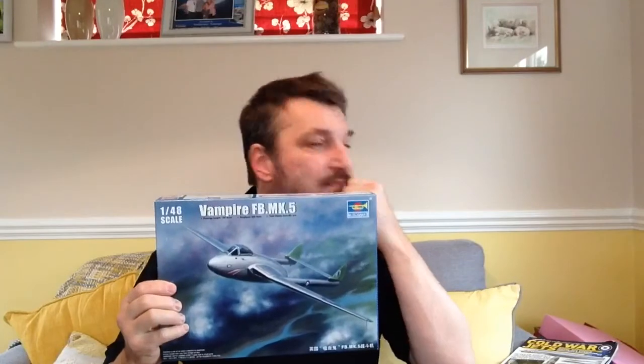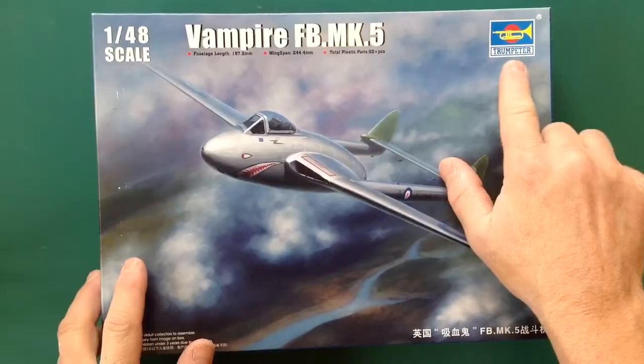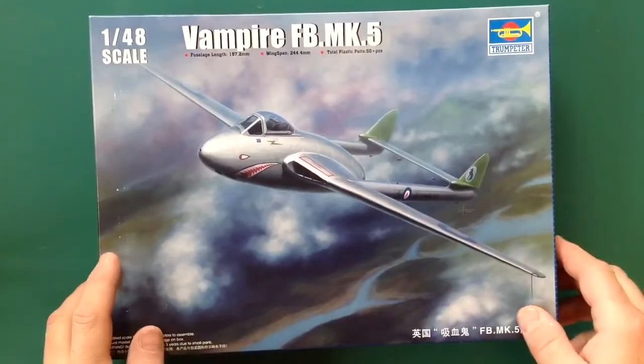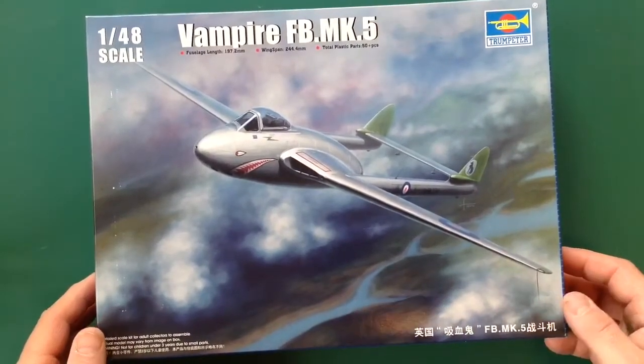Hi lads, welcome back to the channel. Today we've got a kit review - it's a Trumpeter de Havilland Vampire, so without further ado let's go have a look at it. Here we are: Trumpeter de Havilland Vampire fighter, Mark Five or FB5.